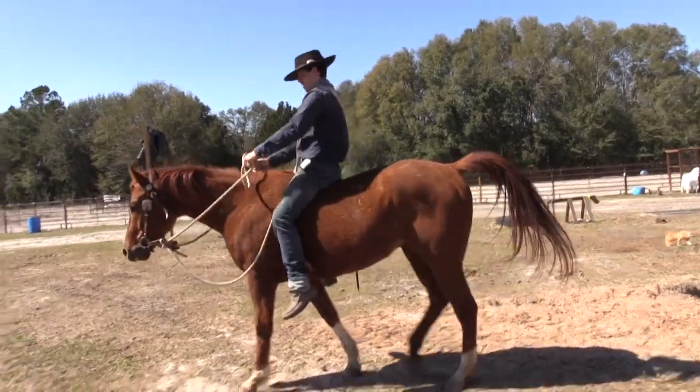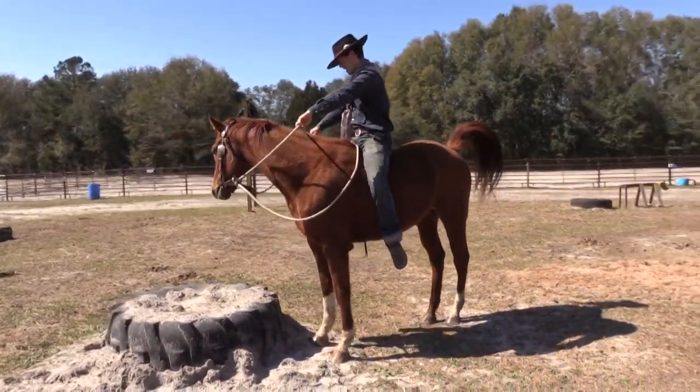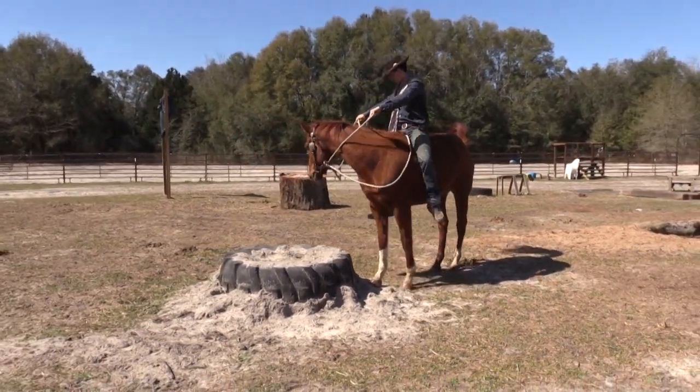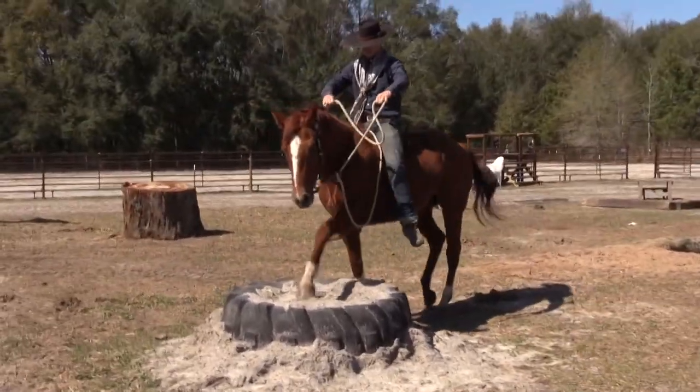Maybe he'll do it on this tire here so we can see it again. Notice how I've got my hands really wide where I can catch him if he tries to go to the right, and if he tries to go to the left I can catch him. So we'll catch him here, catch him there.